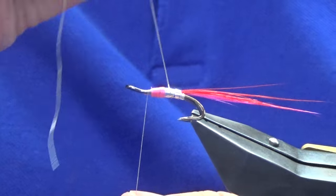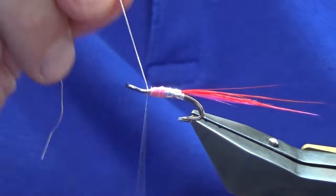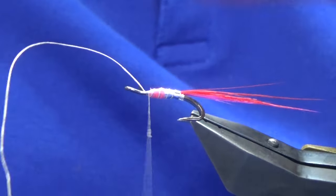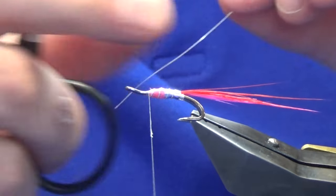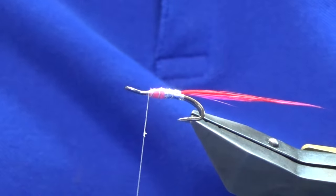A couple of turns to catch the floss in, then trim it away. We'll bring up our rib and we're looking for four turns of the oval silver tinsel up the body. Follow that around with the thread to catch it in, then come in and trim away the waste.